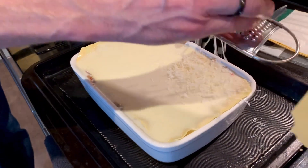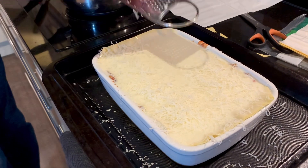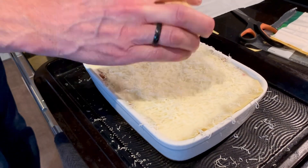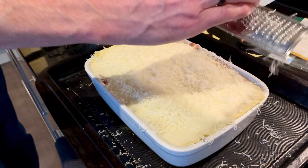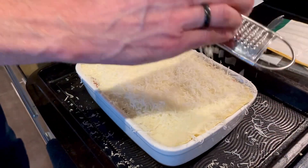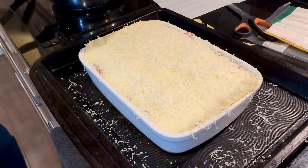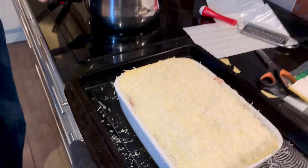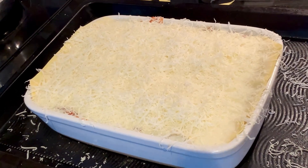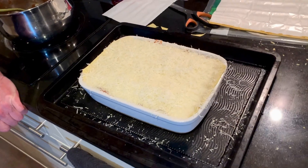Just coming in with some hard cheese - Grana Padano. Don't use Parmesan as a topping. Lots and lots of cheese on there. It gets a little bit messy but don't worry about that. The next time you'll see this is when it comes out golden and bubbly from the oven.